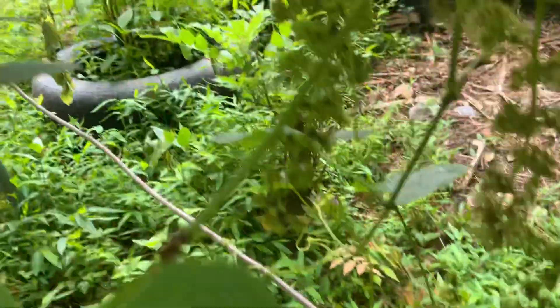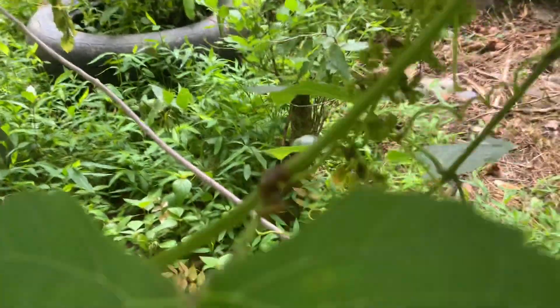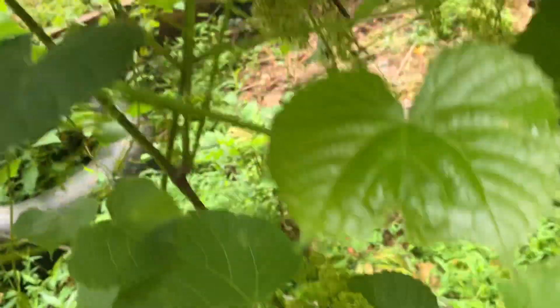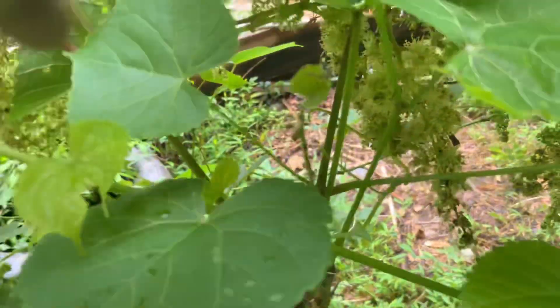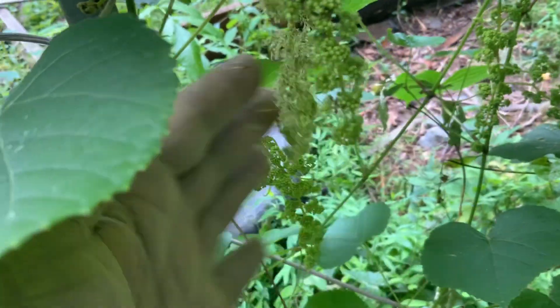If you notice what's going on here, you're going to see that the grapes start opening up. If you notice up inside here, you're actually seeing the pollination of the grapes. So soon you will be seeing grapes. You see this? All this is pollinated.